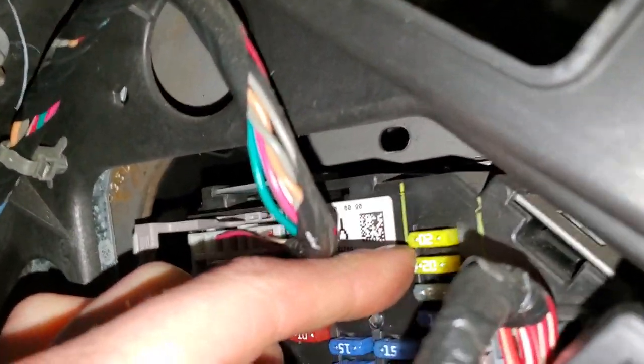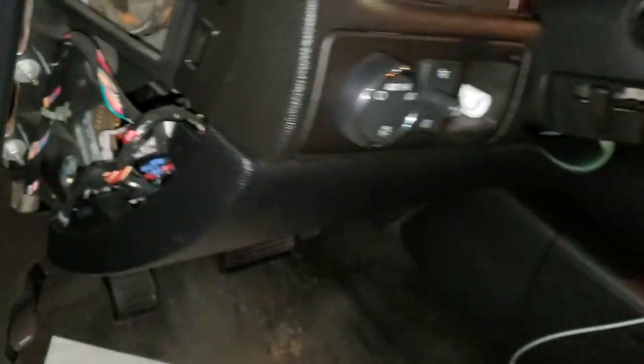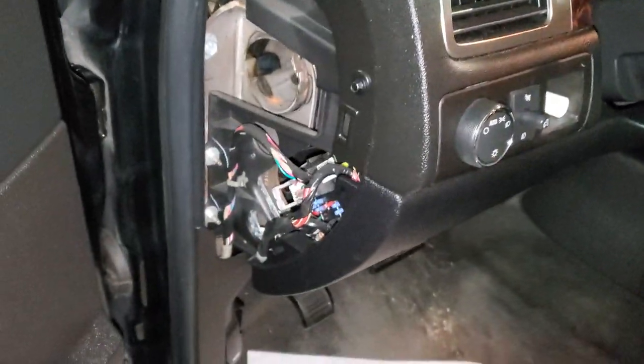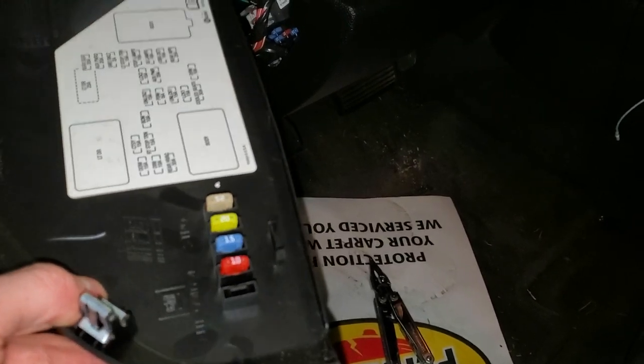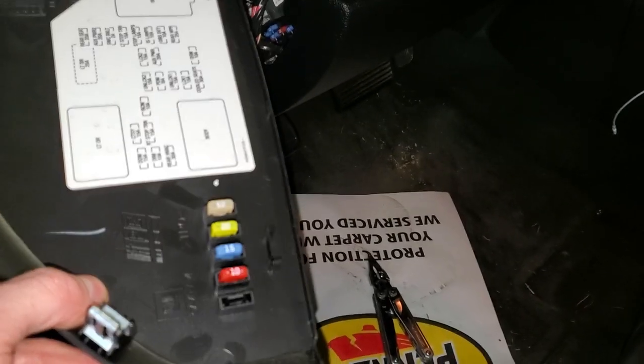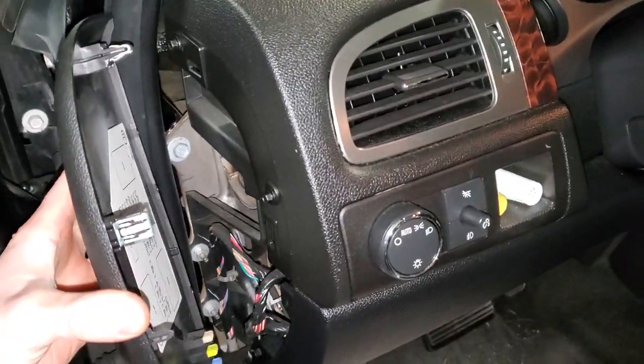The one for Aux number 2 is going to be this 20 amp fuse right there, so you can pull that one out in the same way. If you find that any of those fuses are blown, there are spare fuses here on the back. You'll want to put in the same amperage fuse, and to get this back, you just pop it in.